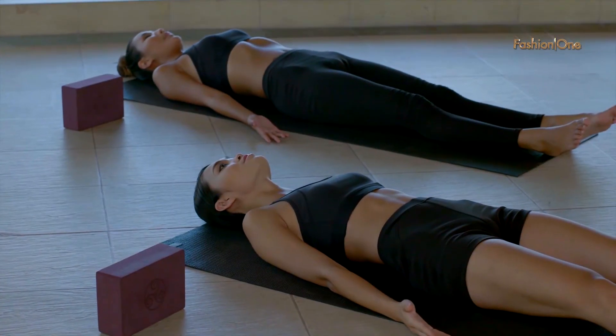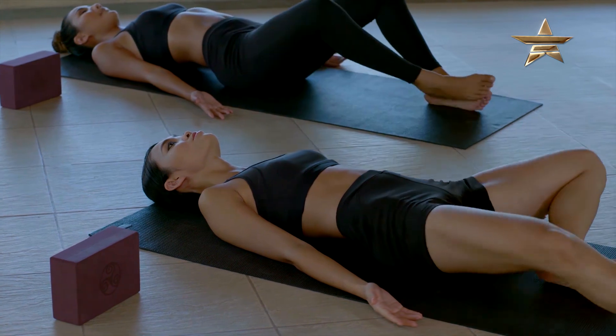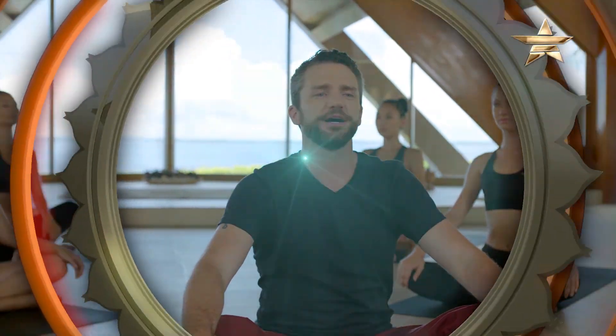For relaxation pose or savasana we're going to take butterfly legs. Feel all the openness in your physical body and the freedom in your mind.